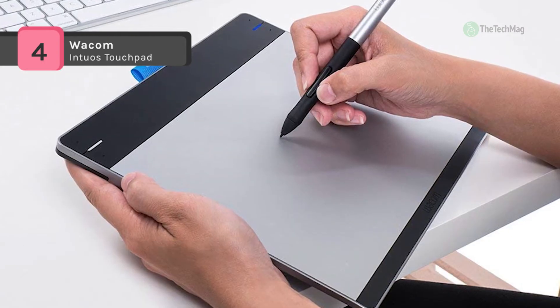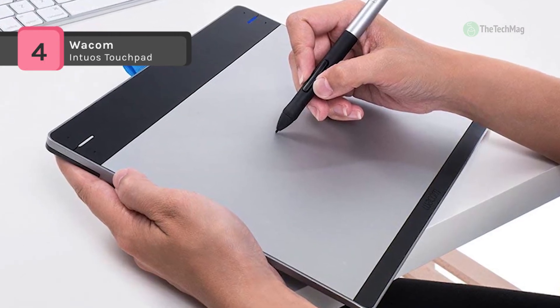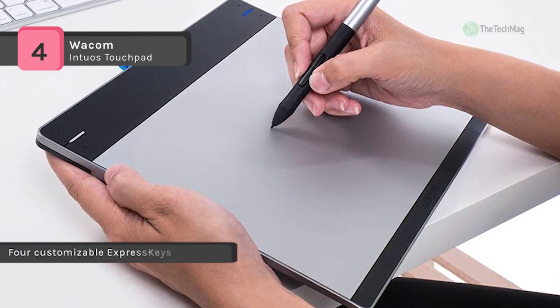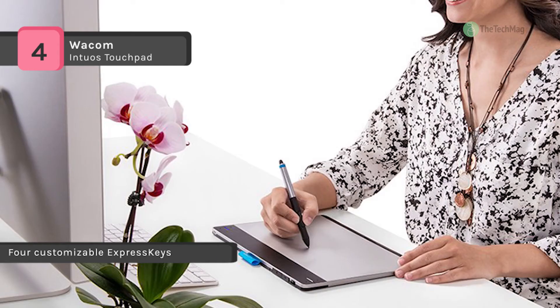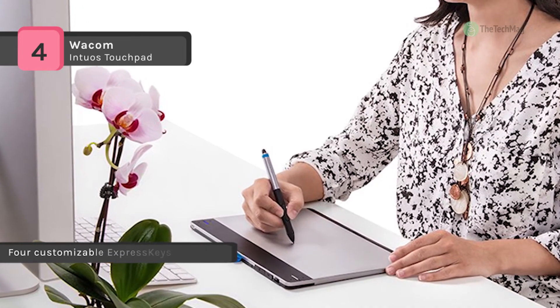It connects to Mac or PC and works with any software program. It is also equipped with customizable express keys that put your favorite shortcuts like undo or copy-paste right at your fingertips.